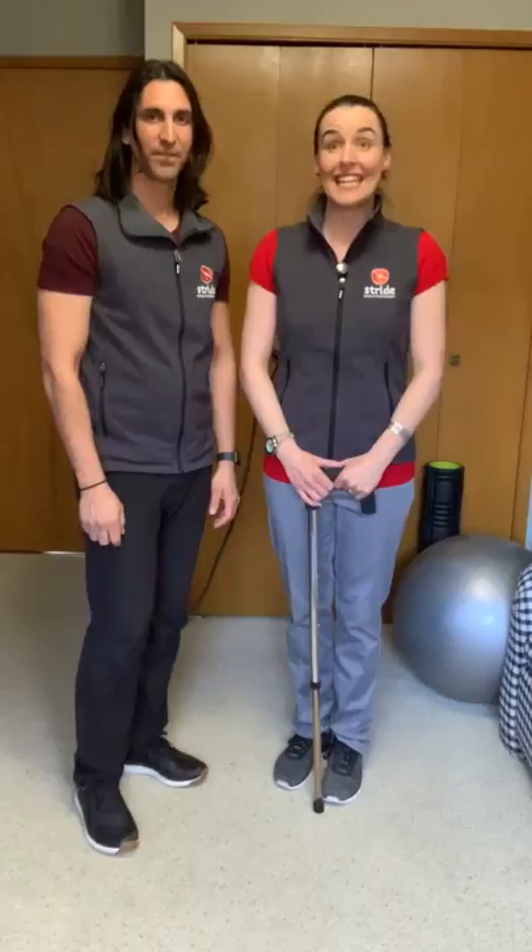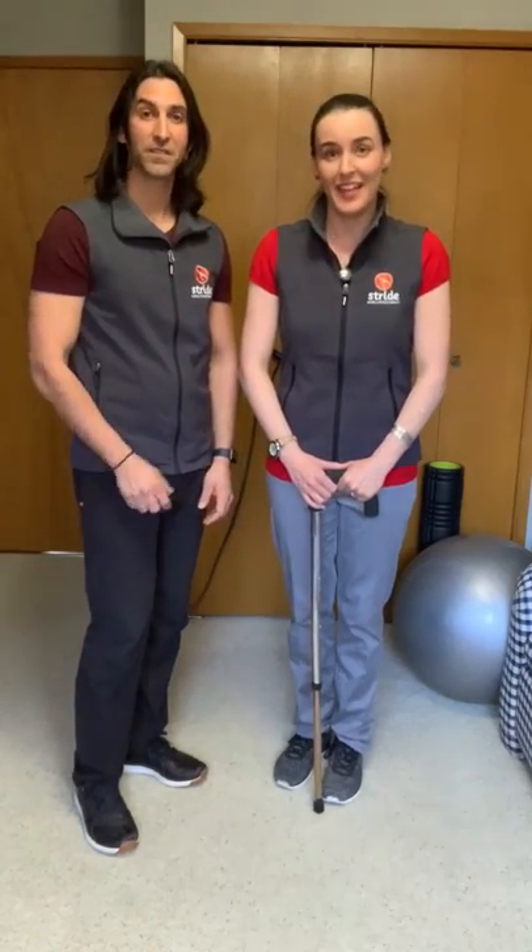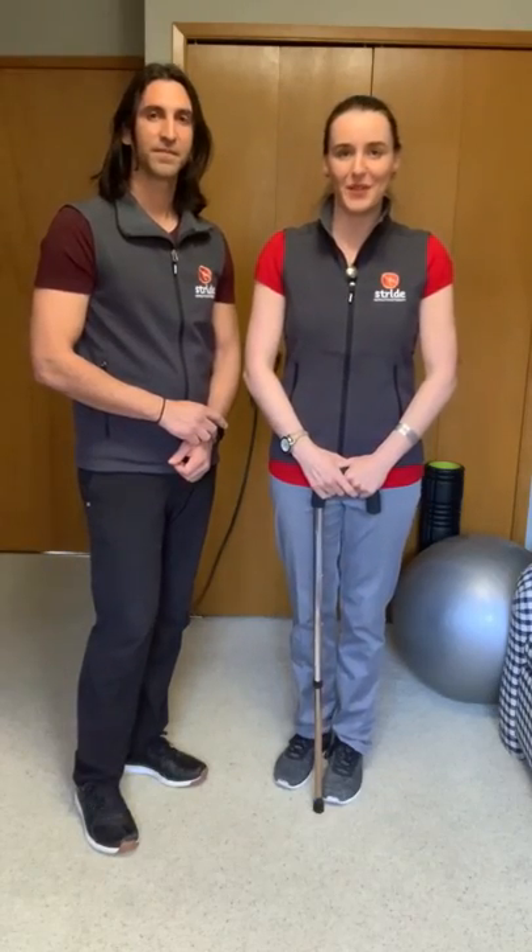Thank you for watching our video today. In today's time of COVID, let's please stay home, stay healthy, wash your hands, and don't touch your face. Thank you for watching. I'm Becky, I'm Marcella, from Stride Mobile Physiotherapy.